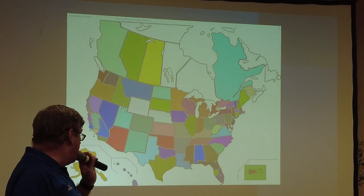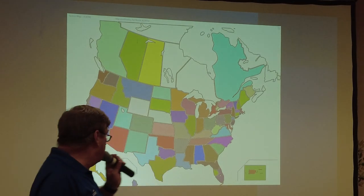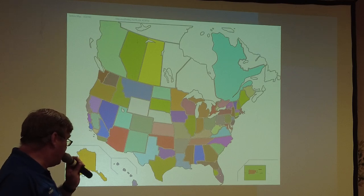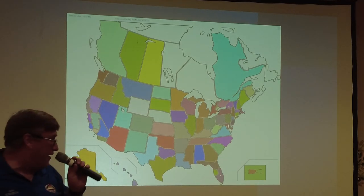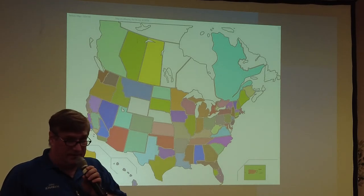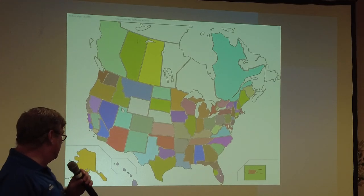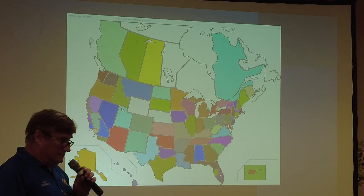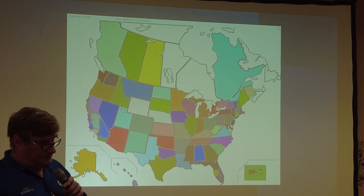This is a screen from the actual logging software. And here's a nice map of all the states we were able to hit, plus Canada and Hawaii. As Carolyn mentioned, very early on they were able to get Alaska and Hawaii. Can anybody tell what the one state we didn't get is? Delaware. That's always been a hard one.